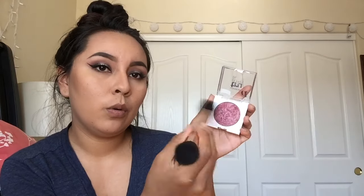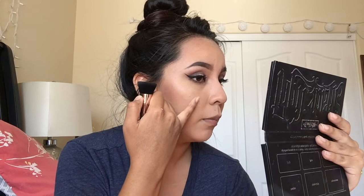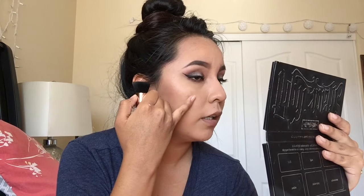I got this blush by Covergirl - it's the True Blend blush in Deep Mauve. It is so pretty. When I first got it, I was so excited to try it. I had my brush and I put it on - looked like I got slapped. This is so pigmented. All I do is dip once. Our contour is right here, so we're gonna put the blush right on top of it.